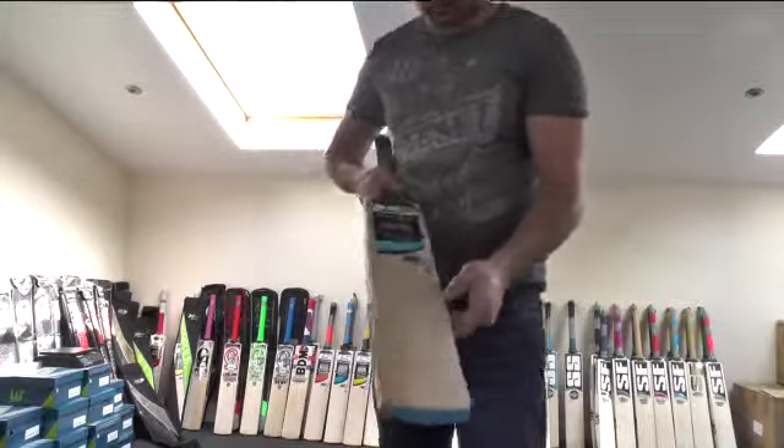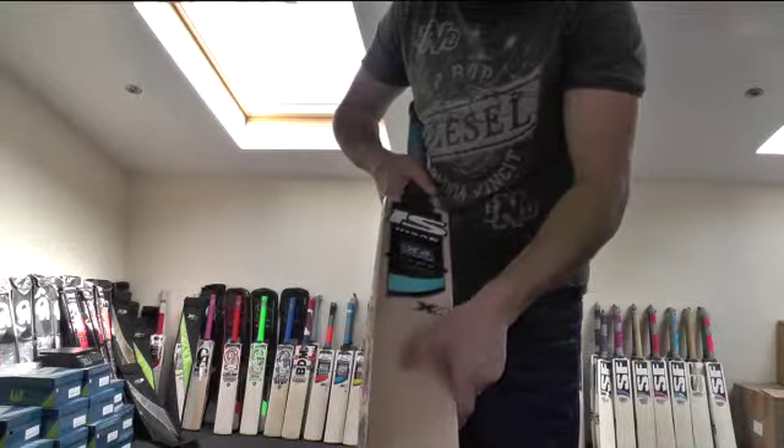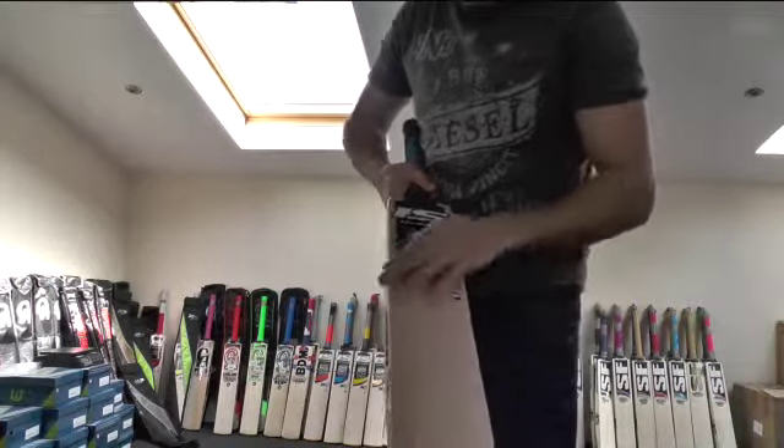As you can see, this has got 1, 2, 3, 4, 5, 6, 7, 8, 9, 10 grains.